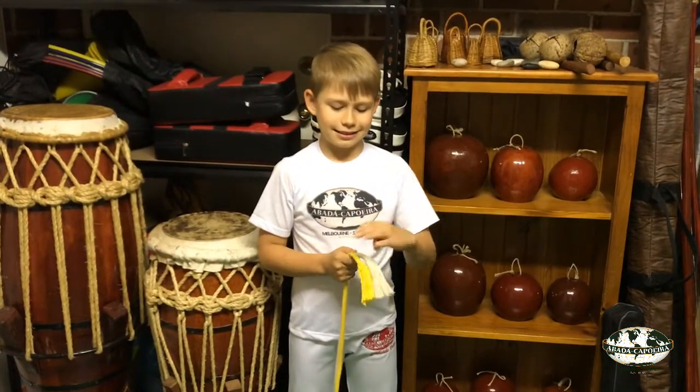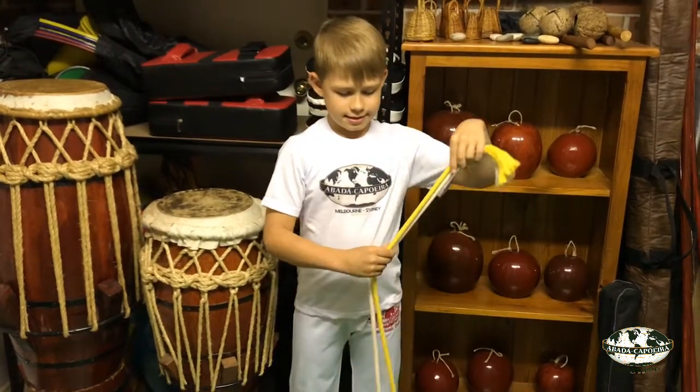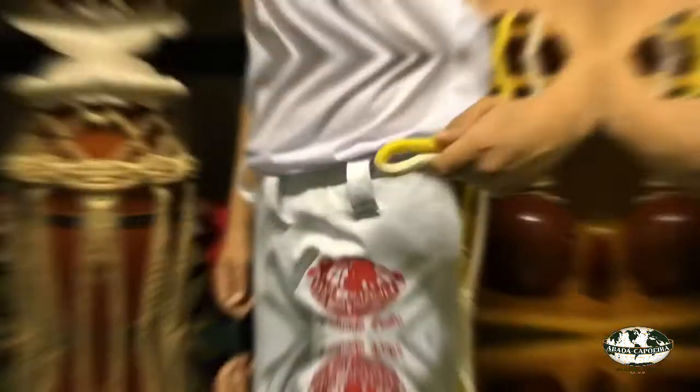First of all, bring the two tassels of your cord together, folding your cord in half. Pull it all the way across and hold it at the other end where it has been folded, preventing it from touching the floor.